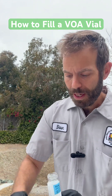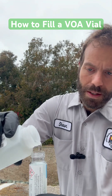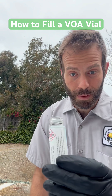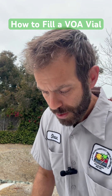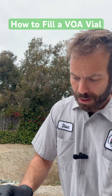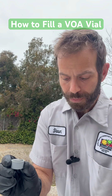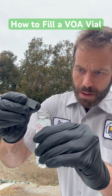My first step is to pour it to the shoulder carefully, just so long as I don't overflow the bottle — as high up as I feel comfortable. See how high that is? And now I'm going to do the zero headspace part of the sample. So I'm going to fill the cap full of sample and pour it right there.